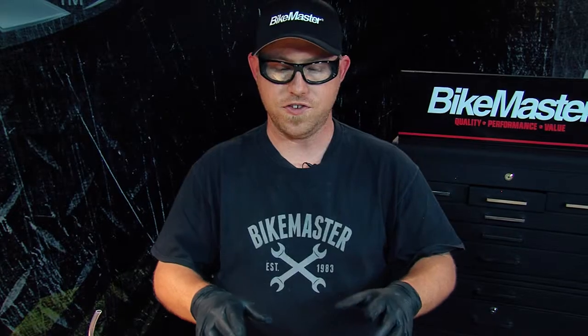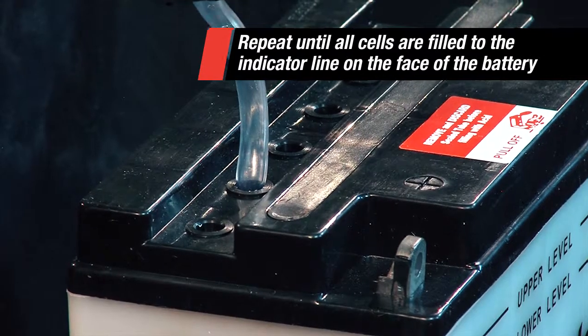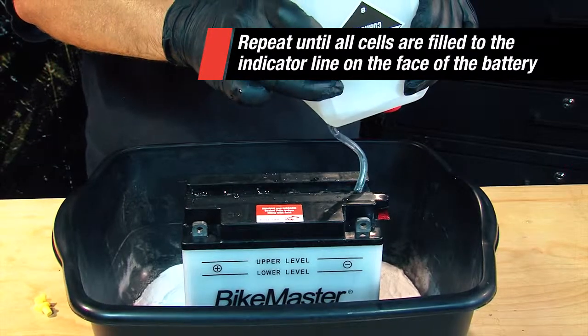Once you have all six cells filled, you think you're done but you're not. You need to let the battery sit for about 20 to 30 minutes to soak into the plates inside the battery. Then you may need to come back and fill each cell again.